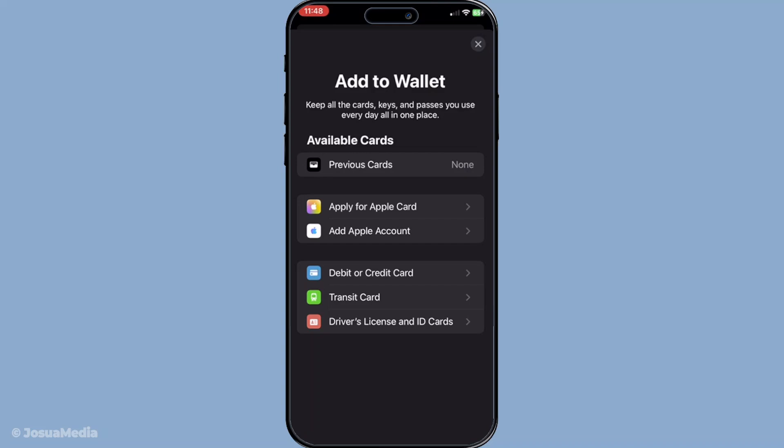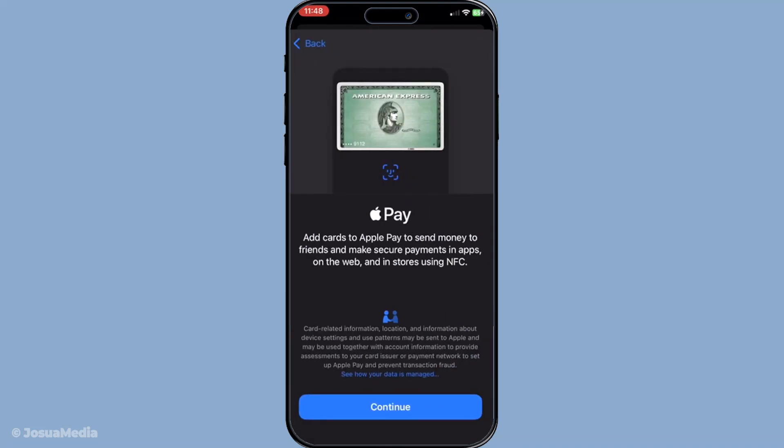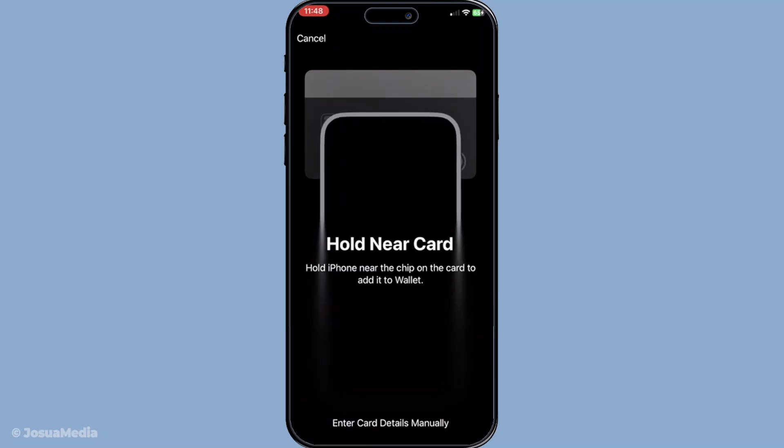Once you're ready to add the card itself, you'll have two options to proceed. The first option is scanning. This is a great choice if your physical loyalty card has a barcode or QR code. Simply select the scan option and your phone will use its camera to align and capture the card's barcode or QR code. Make sure you align it properly within the camera frame to ensure an accurate scan. It's pretty intuitive and usually takes just a few seconds.